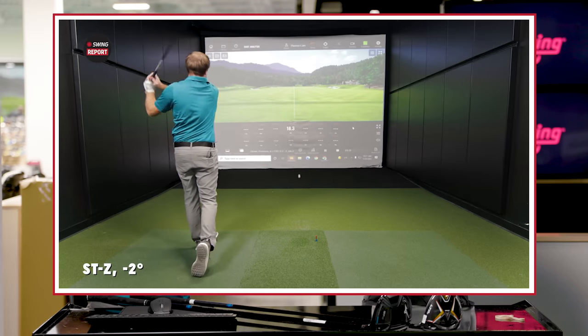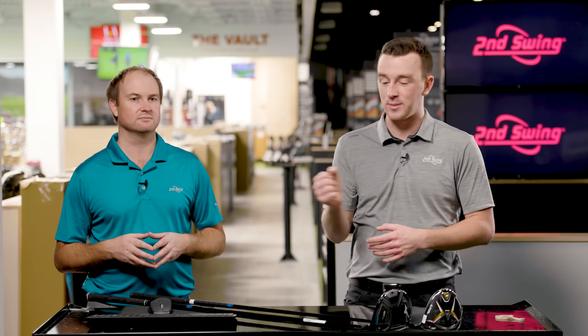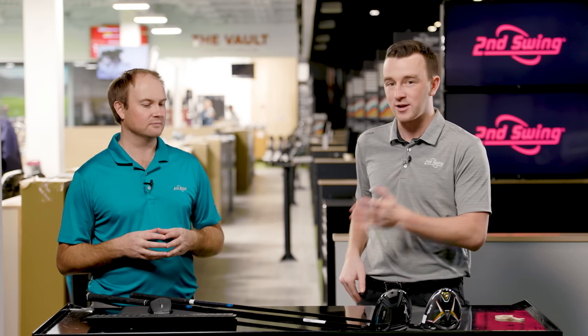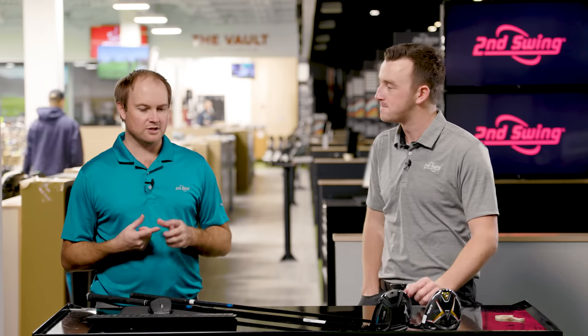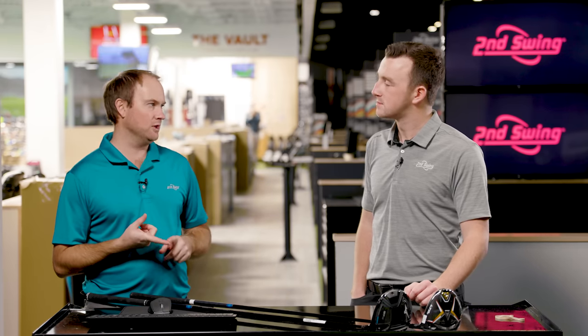In this test, our format is going to be alternating — one drive with the Cobra, then I give you the Mizuno, going back and forth. We can do that because we have the same shaft in both. I've got the Tenzai CK 60-gram golf shaft in both of them, both 45 and a quarter inches. I checked the swing weight — they're both around D3–D4. Pretty similar overall.